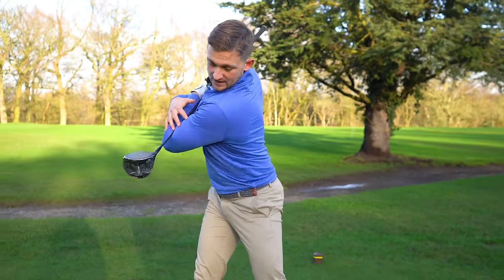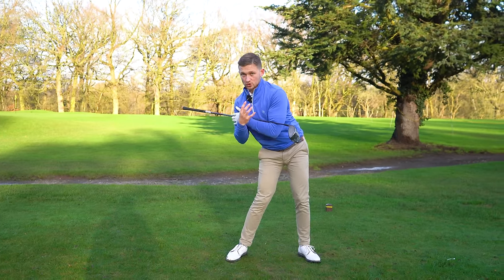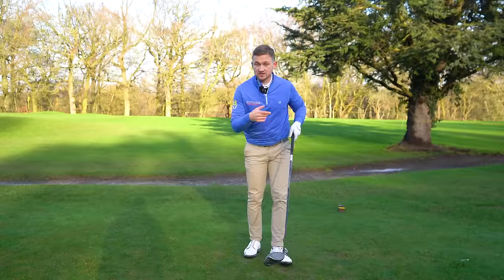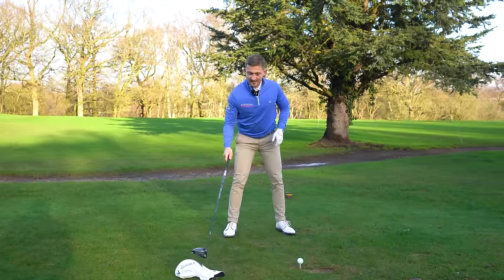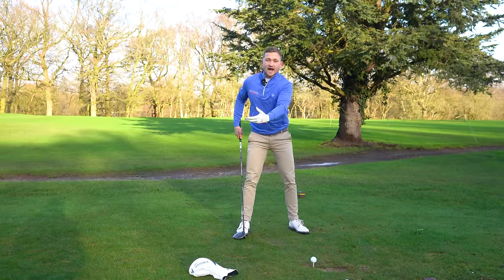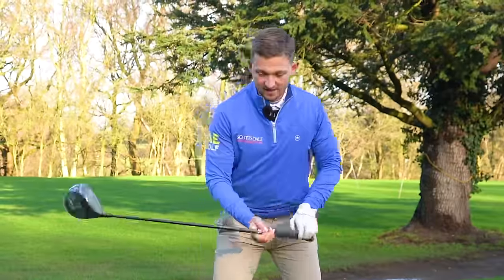What I want you to train — and as I say, it works with your irons and your driver — is that feeling of keeping your chest pointing back away from the ball as long as possible. A little reference point: just grab your head cover, address the golf ball, and place it outside your right foot, just here, as a reference point.